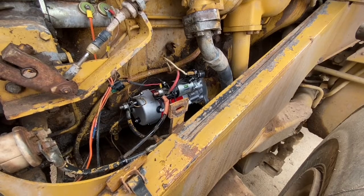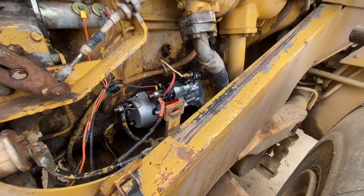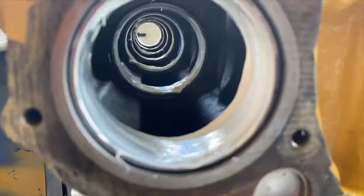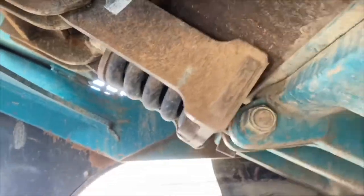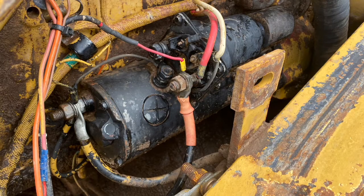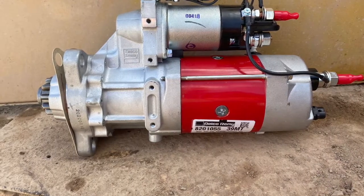In this video, we're installing a Delco Remy starter motor on an old 3406C engine. This is the old starter motor — it was cranking the engine over really slowly for a while and then eventually gave up and wouldn't crank the engine at all. It's a non-genuine CAT part, and a genuine CAT starter motor was roughly $3,000, so we decided to go with the cheaper option, which was a Delco Remy 39MT.